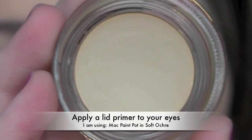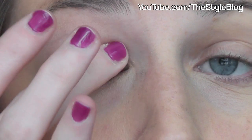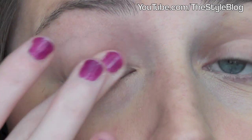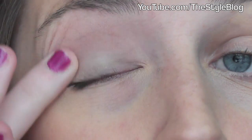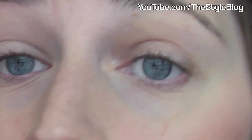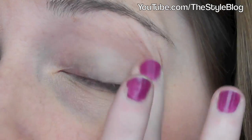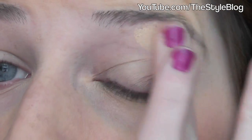First off, I'm applying a MAC Paint Pot in Soft Okra over my entire lid just to cover the veins and give my eyeshadow a base. You can use any eyeshadow base for this as well — I'm using this because it also acts as a concealer so my veins don't show through. I'm making sure to rub this in really well from my eyelash line all the way up to my brows, everywhere you're going to apply your eyeshadow.